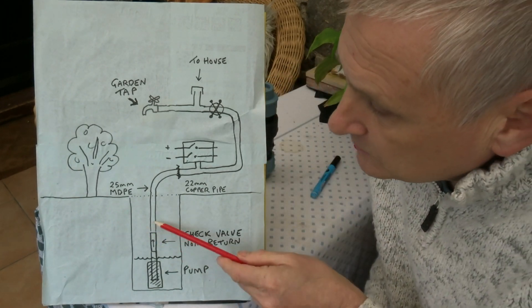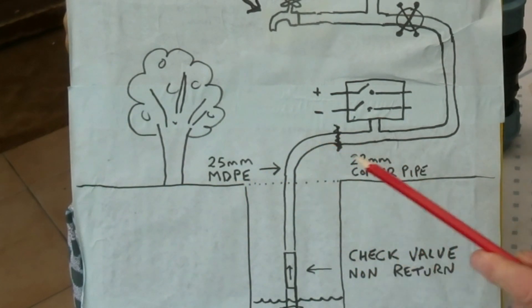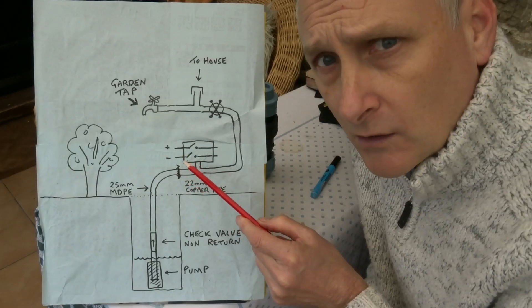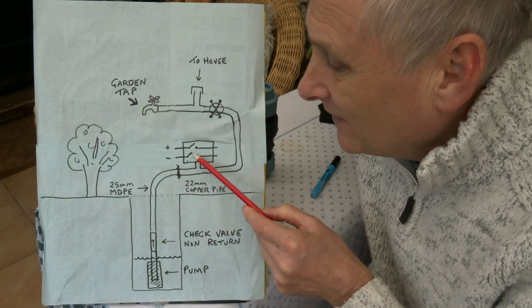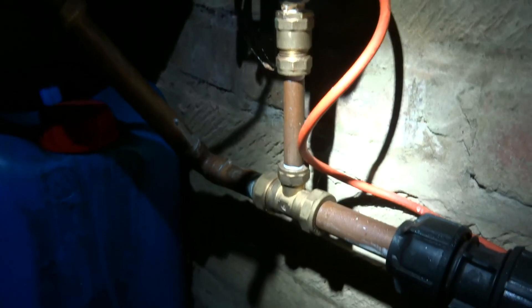Coming up from there, it changes from the MDPE pipe to 22-millimeter copper pipe — another join I got from the hardware store. Then we have the pressure switch I mentioned earlier, with a little T-piece going into it.